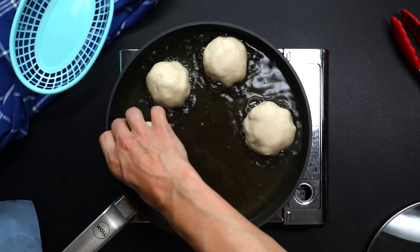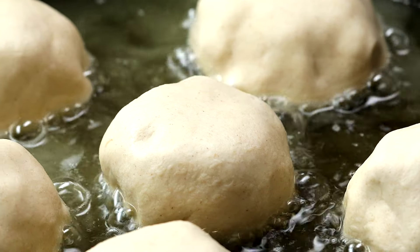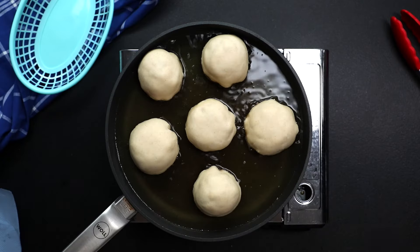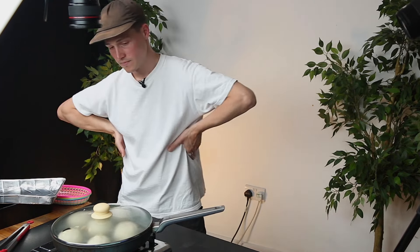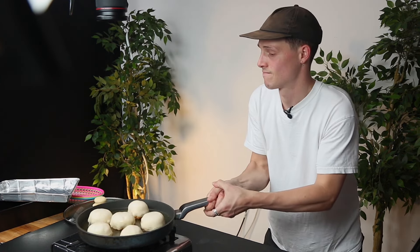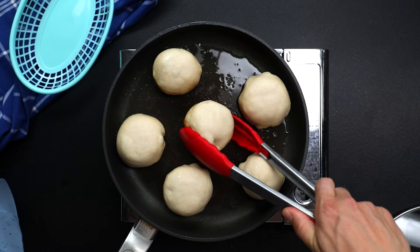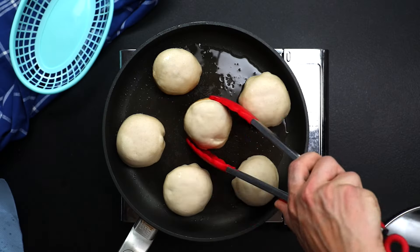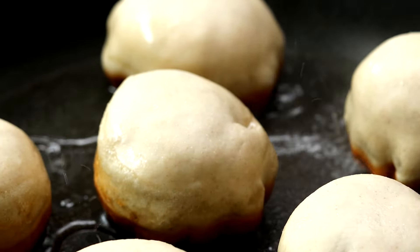This is where it gets slightly untraditional. You're shallow frying the dumpling — you want good color covering all the pleats, because that's what gives you that really nice aesthetic once it's cooked. Tip the oil out, slam the water in, get the lid on. All of you potsticker guys out there, this one's for you.